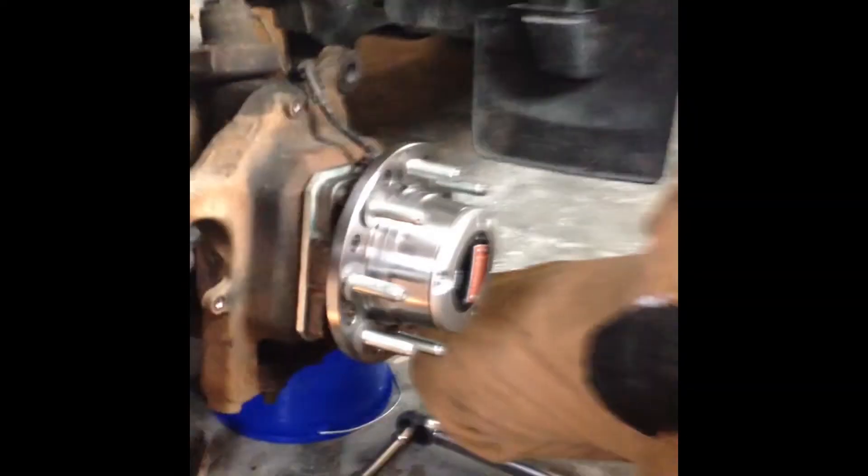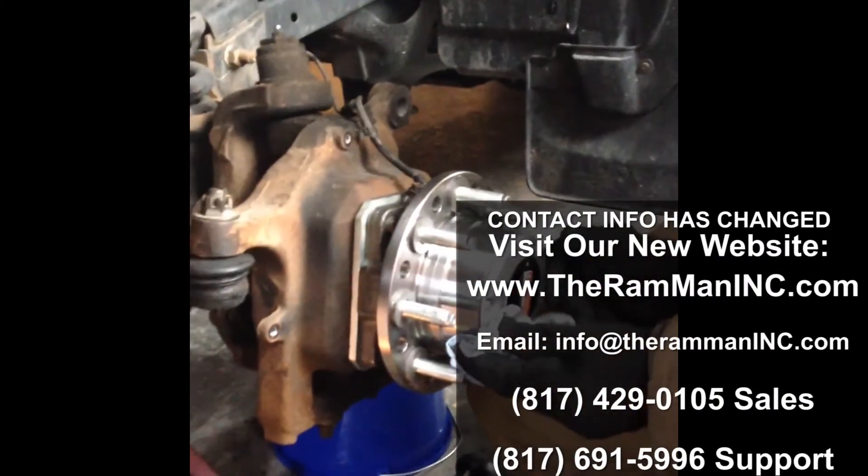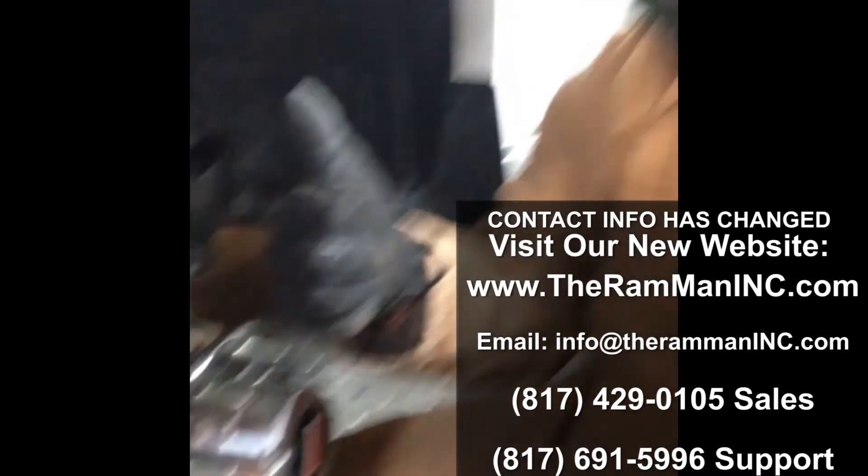If I lock the hub, then it's spinning — bam, done. And good customer service too — I called Ram Man.